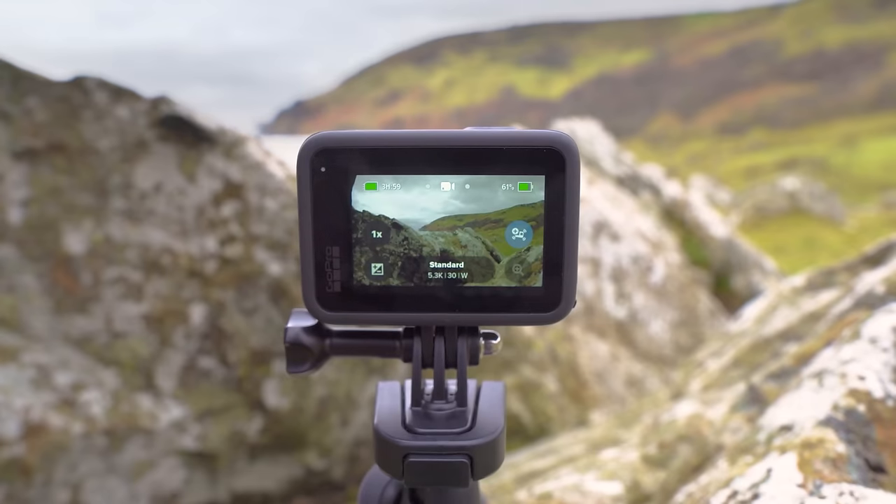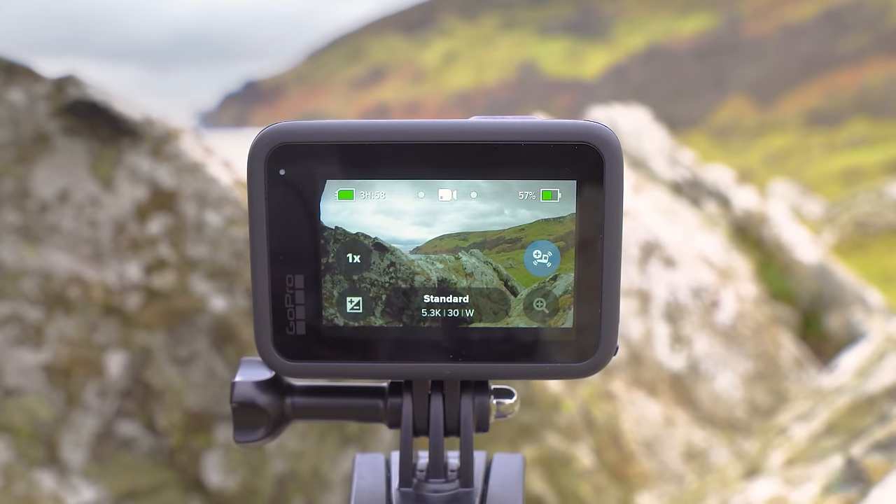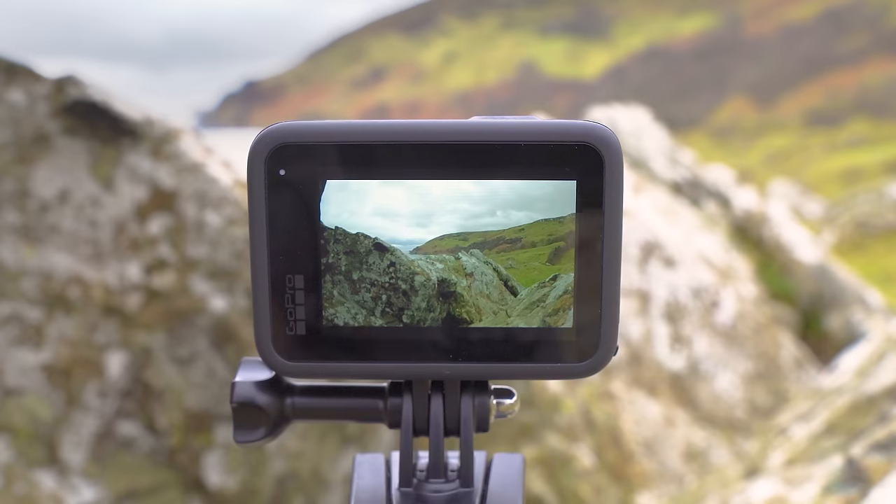To stop recording, press the same button again — you'll hear a beep and the recording will stop, saved to your microSD card. To take a photo, swipe across to photo mode and press that same button on the top of the GoPro. If you want the icons and interface to disappear so you can see more of what you're capturing, simply tap the screen and all the interface will go away. Tap the screen again to bring it all back.